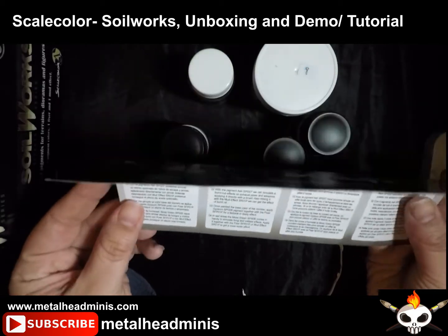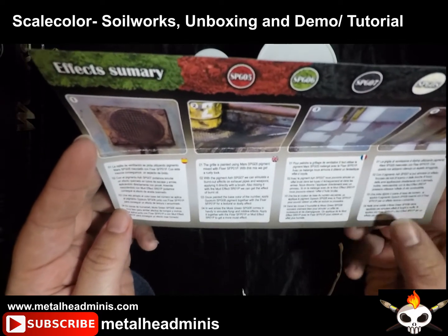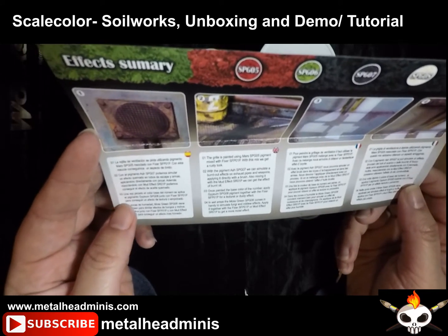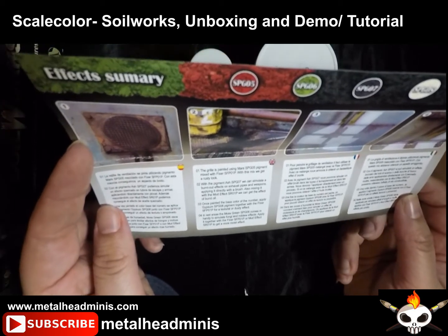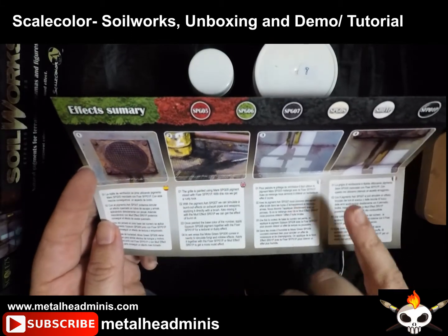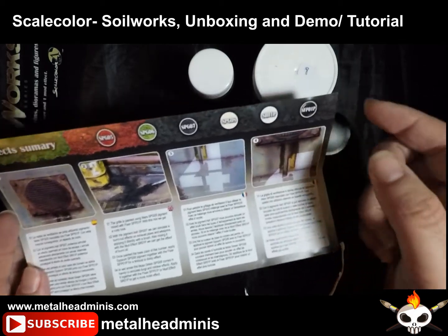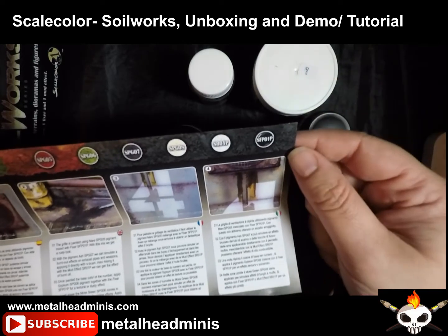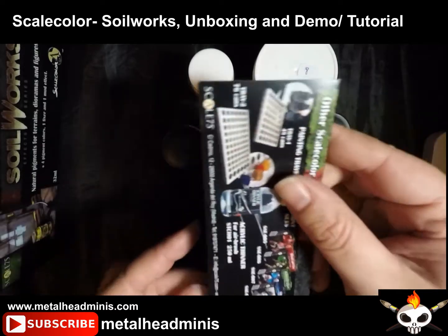The effects summary is shown in four languages. Here's English right here: the grill is painted using Mars pigment; mix with fixer and we get a rusty look. It's showing other ways that you can use it, so it's basically like a guide included with the set.